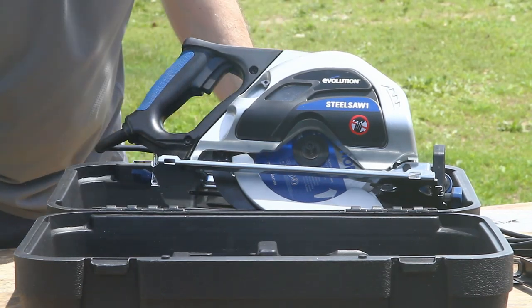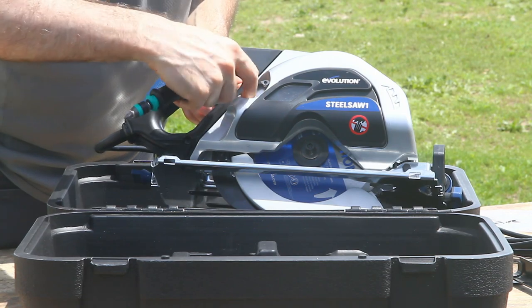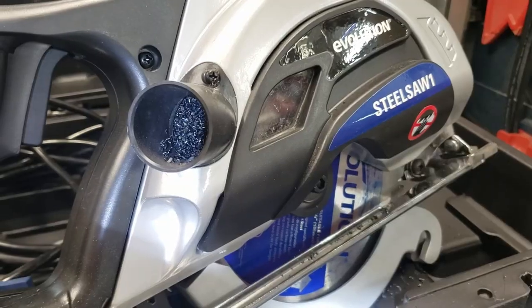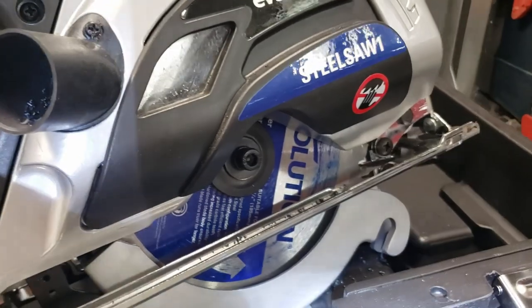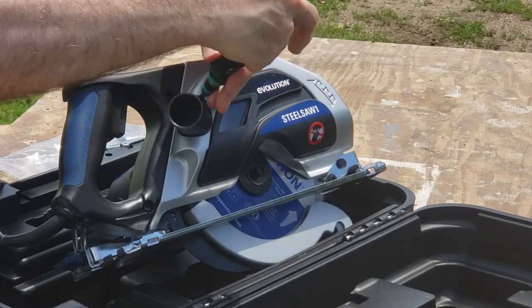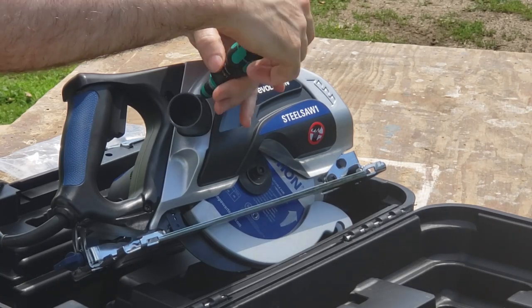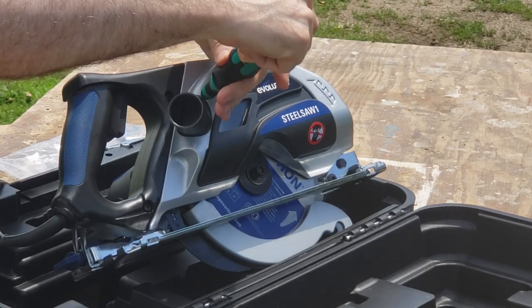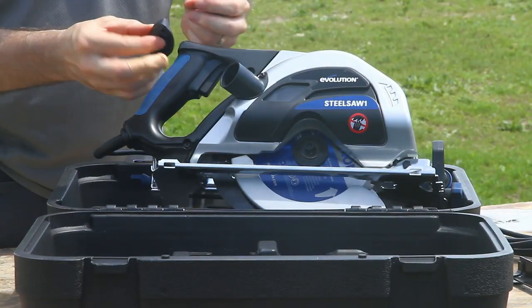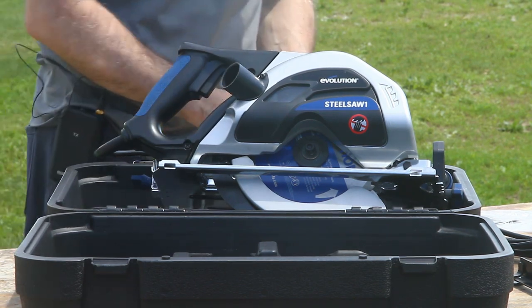I'm taking the plug out because shavings can build up in here and have no place to go, so I'm putting the vacuum hose attachment plug in place of the closed-off plug. There's no hole in the original — it's completely closed off and completely plugs that hole.